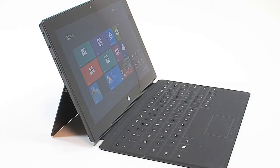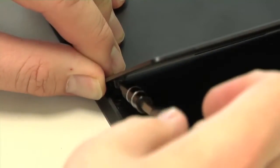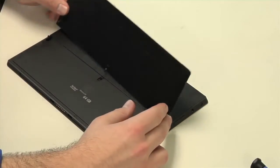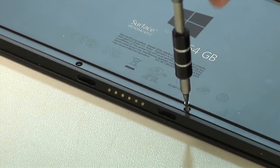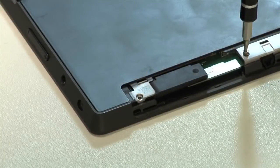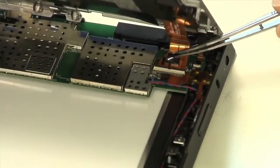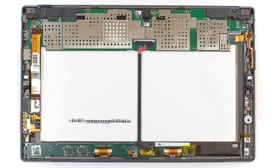Thankfully, you don't need a heat gun to crack it open. With the kickstand raised, remove the two Torx screws on the stand's hinges and then the stand itself. The case screws that were hidden under the stand come out next, followed by the thin piece of trim along the top edge and then the screws underneath that. From the bottom, lift up on the back cover and disconnect the battery from the motherboard. Now we get our first look inside the Surface and can continue our teardown.